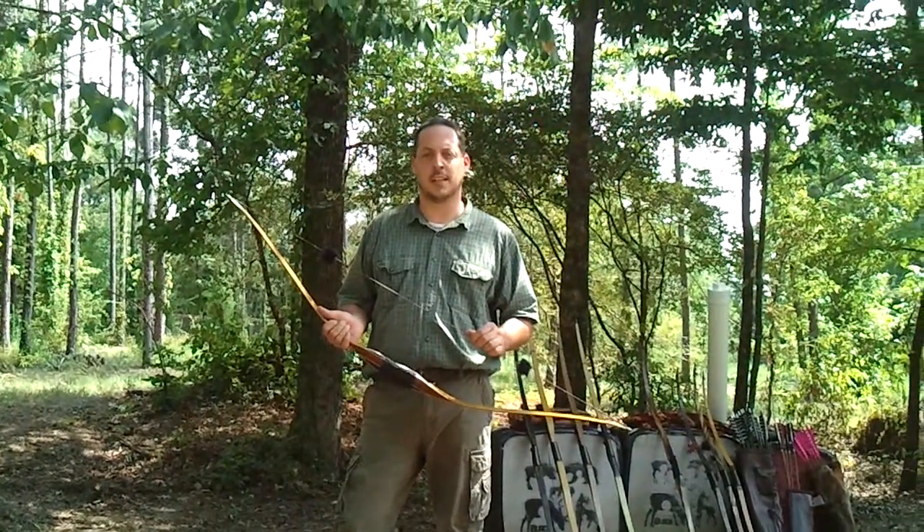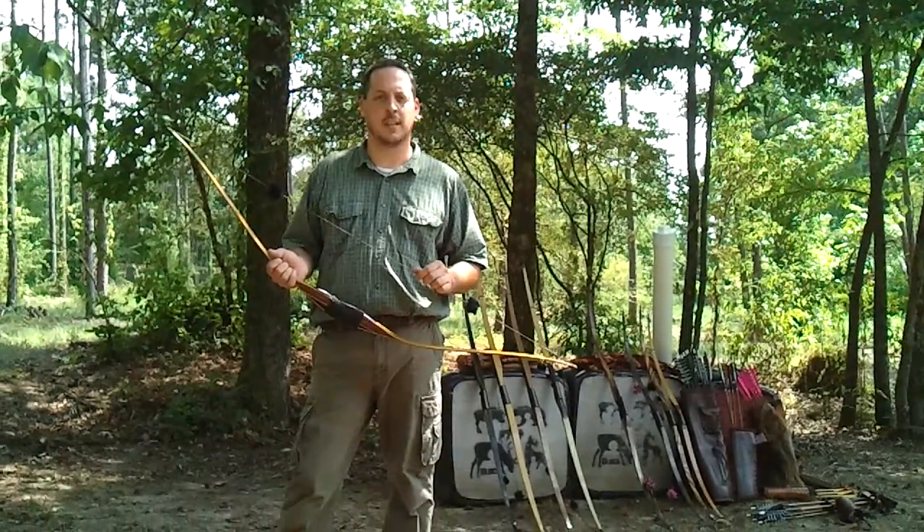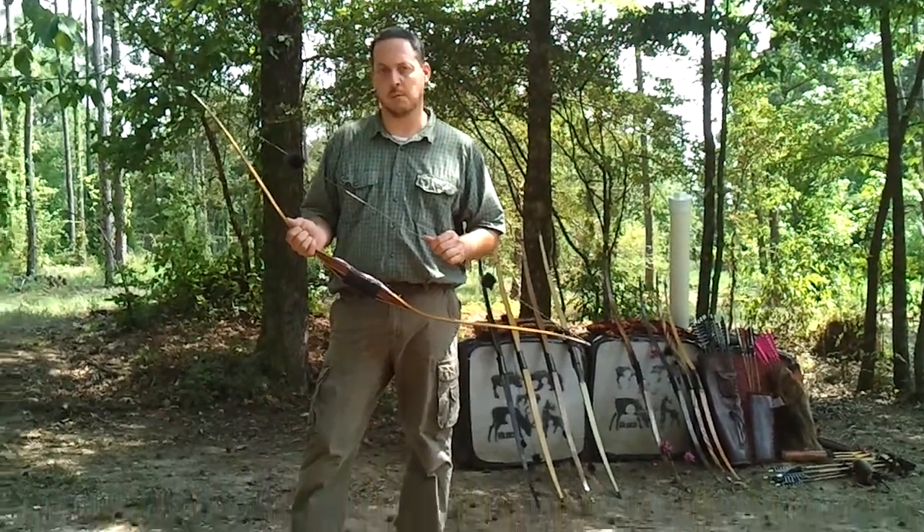If you have any questions, feel free to contact me at KeepItSimpleArchery.com, or KeepItSimpleArchery at gmail.com, or give me a call. Thanks for watching.